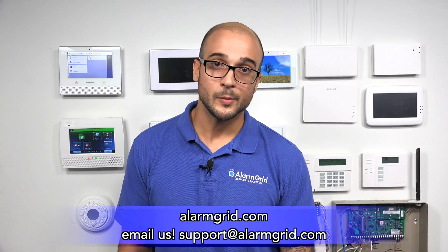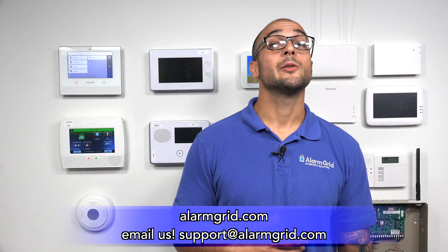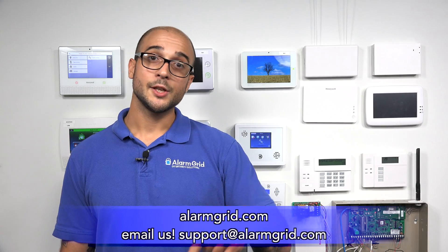If you have any questions on this or security systems in general, feel free to head over to our website AlarmGrid.com, give us a call at 888-818-7728, or send an email to support at AlarmGrid.com. Feel free to subscribe if you enjoyed the video and want to be notified when we post future ones — hit the notification button below. Have a great day, and thanks for watching.